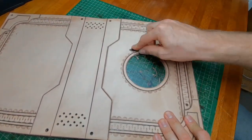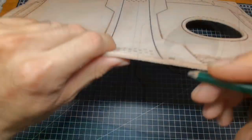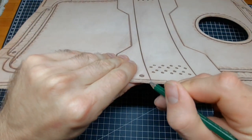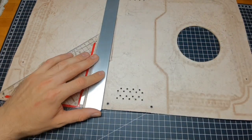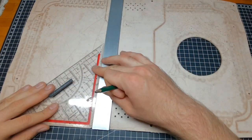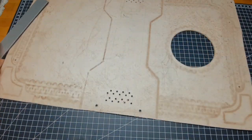Then I bevel and burnish the edge of the hole. Symmetry and exact measurements are very important on a book, so I trace the back of the book to the other side and draw a line on the flesh side, being extra careful and exact to make sure everything lines up.